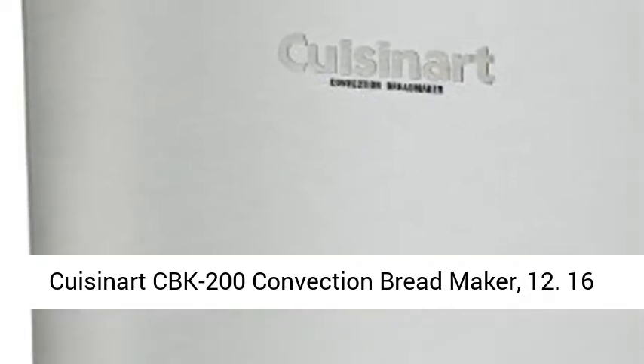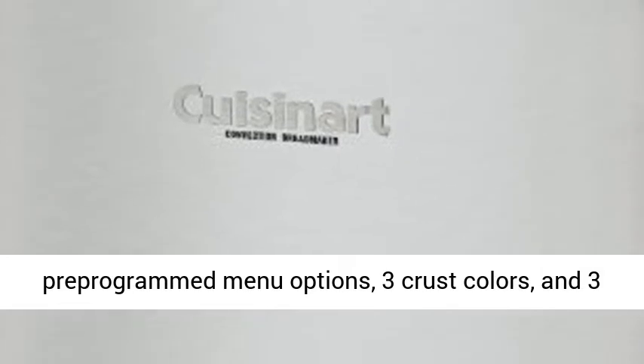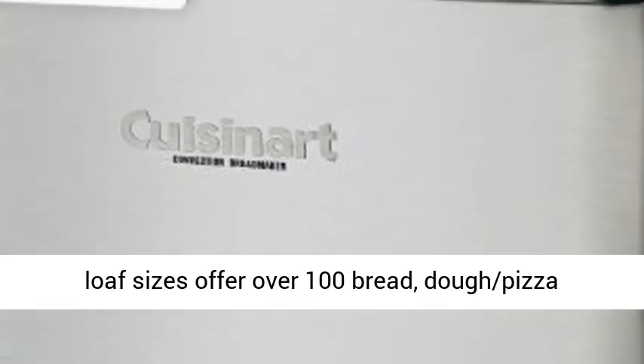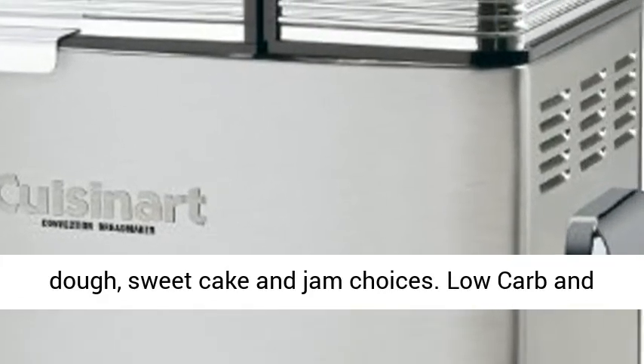Cuisinart CBK-200 Convection Bread Maker. 12 pre-programmed menu options, 3 crust colors, and 3 loaf sizes offer over 100 bread, dough, pizza dough, sweet cake, and jam choices.